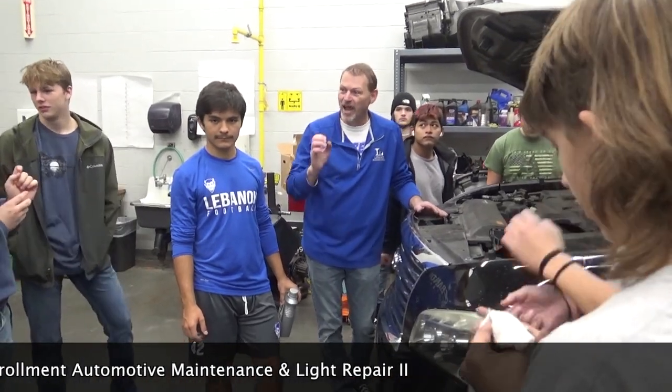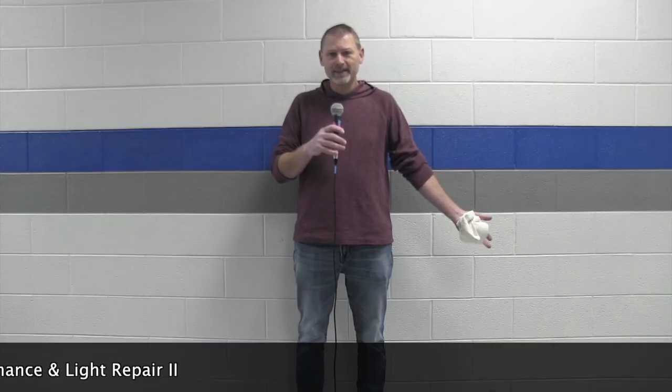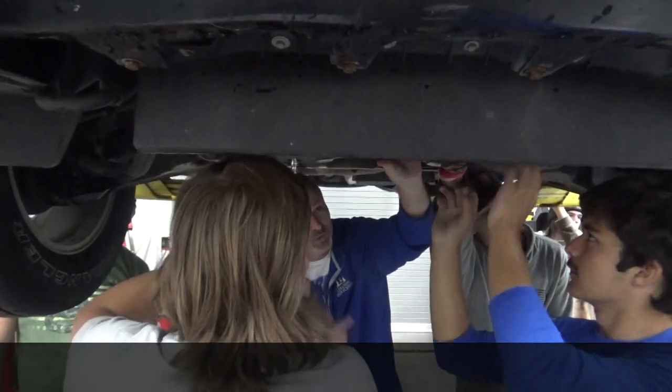The third class is brake, steering, and suspension. We work on brakes, of course, steering and suspension — anything with the suspension under the front of the car. The fourth class is everything else: air conditioner, heat, engine repair, and manual and automatic transmissions. It's great — this is an amazing class.